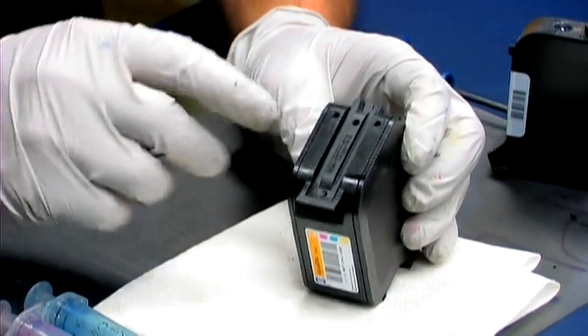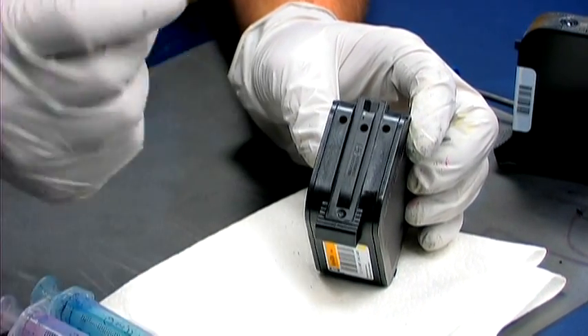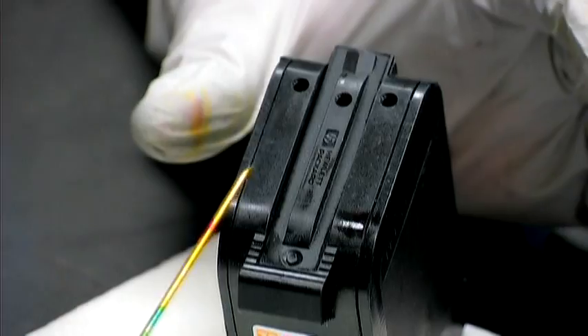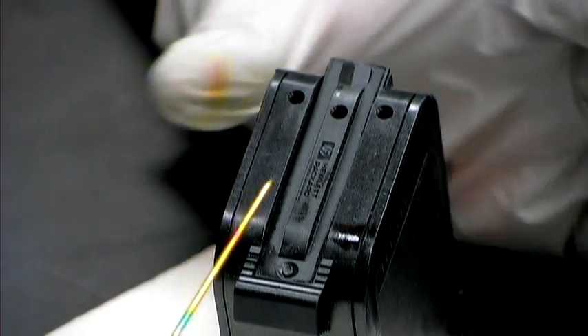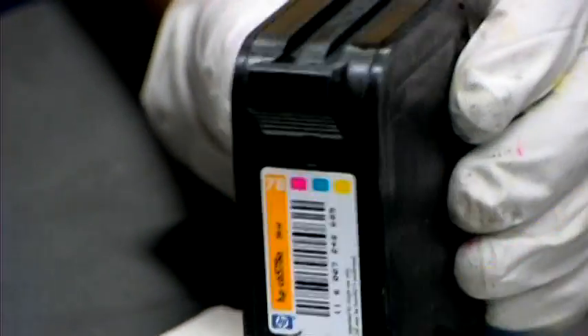To refill them, simply punch out the top holes which are already there. They're just little plugs, so just punch them out quickly. With the ink cartridge pointed towards you, left to right, refill them with yellow, magenta, and cyan. Do not go according to the sticker as it will mess you up.